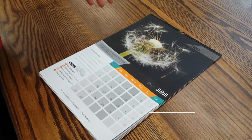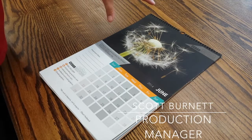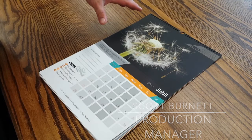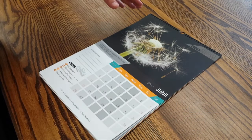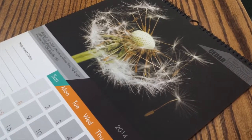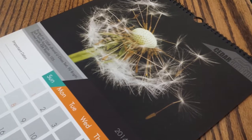For the month of June we decided to use an image of a dandelion because the application that we put on this particular month is our soft touch aqueous. The soft touch aqueous really flattens and mattes the photo, but what it also does is it gives it a very soft and velvety feel.